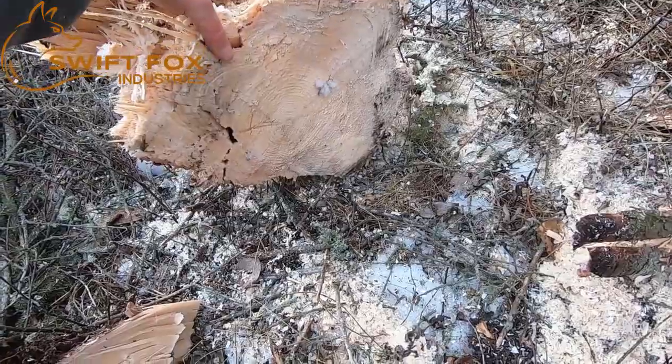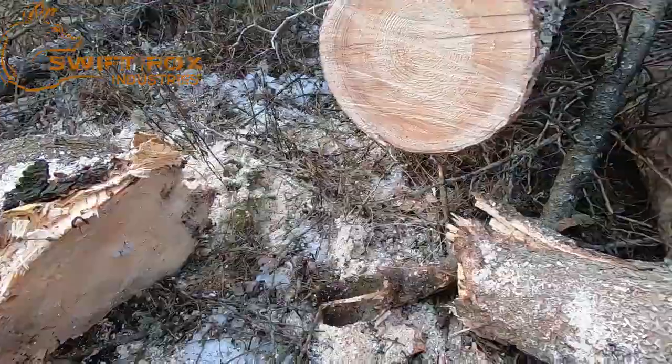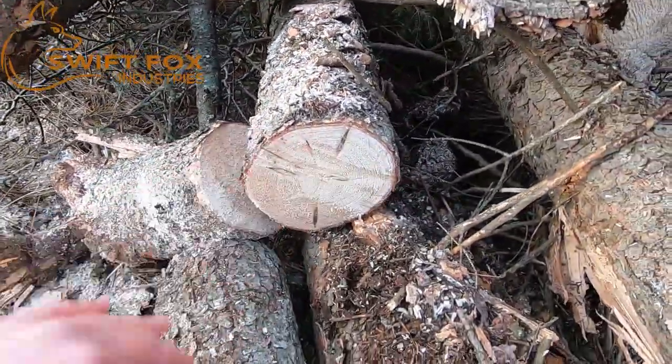We probably would have been better served to cut it a foot off the ground first. These smaller ones — no cracking. No cracking after a foot.